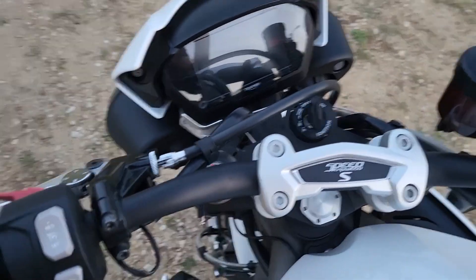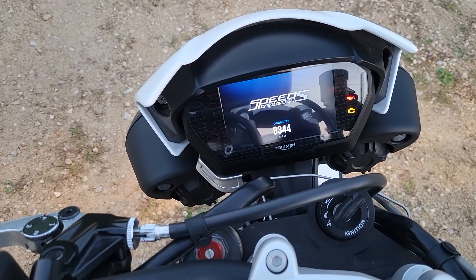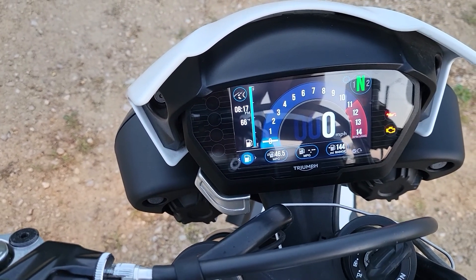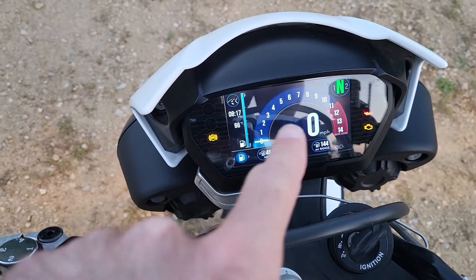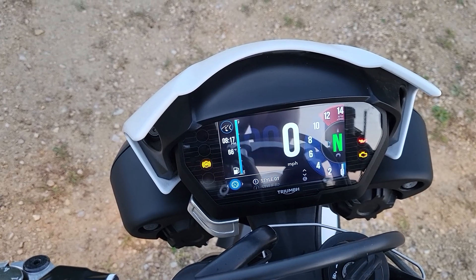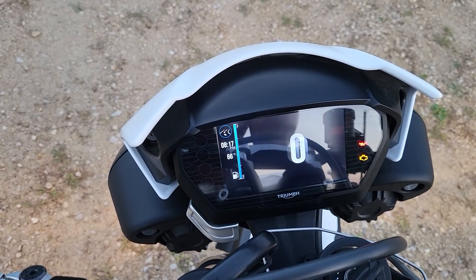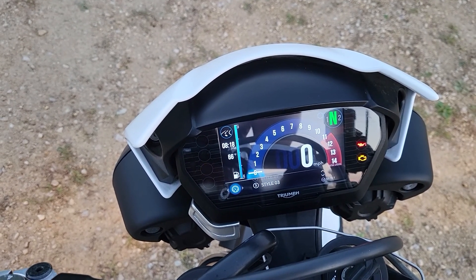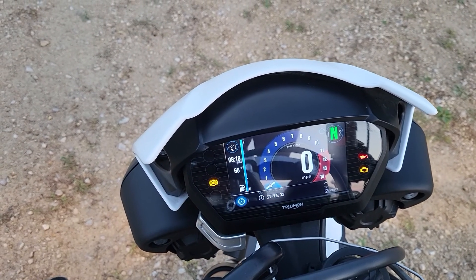Let's take a look at the TFT display, which is really cool. This bike has just over 8,000 miles on it, a full tank of gas, and it's averaging 46.5 miles per gallon, plus a mile-range readout. You can cycle through different display styles: style one has a big speedometer with RPMs on the right; style two has a smaller speedo with the tach in the middle; style three has a more rounded design. There's also a gear indicator.